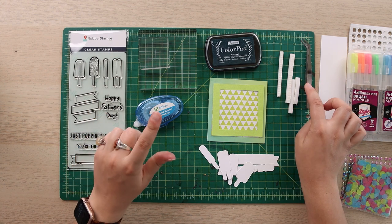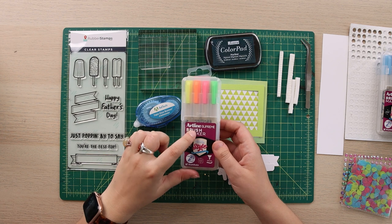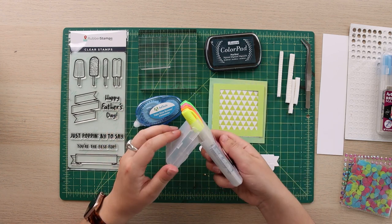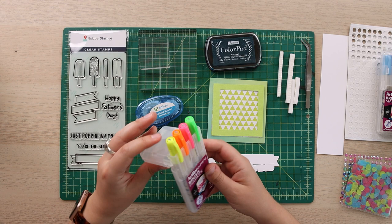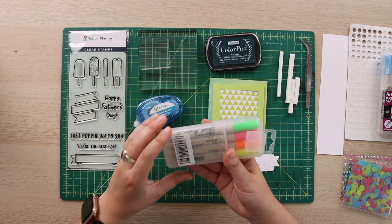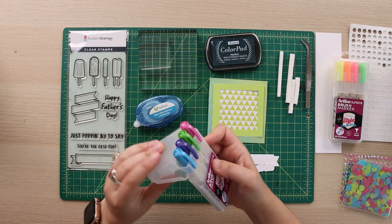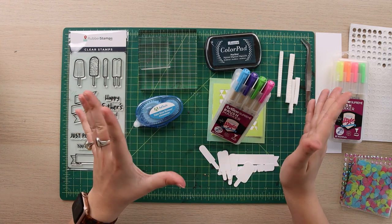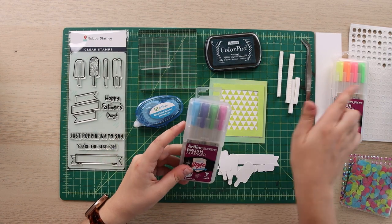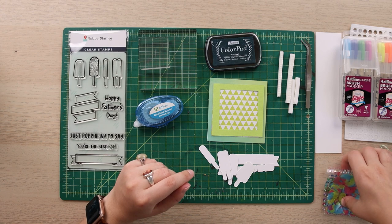I have my little tweezers and some different markers here today. I'm going to be using the Artline Supreme brush marker — these are super cute, great color, and the case actually snaps into a little stand. This is the neon or fluorescent package, so I have yellow, orange, pink, and green. Then I have another pack with some more vibrant normal colors, not the highlighter style. I have both because I might be interchanging them.